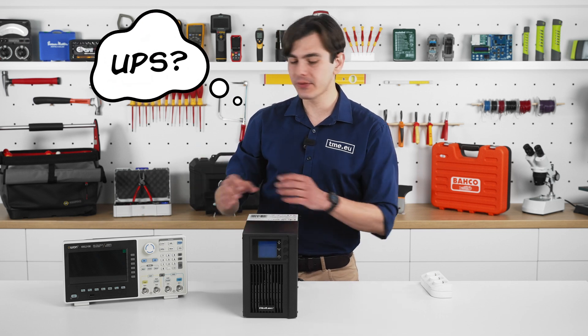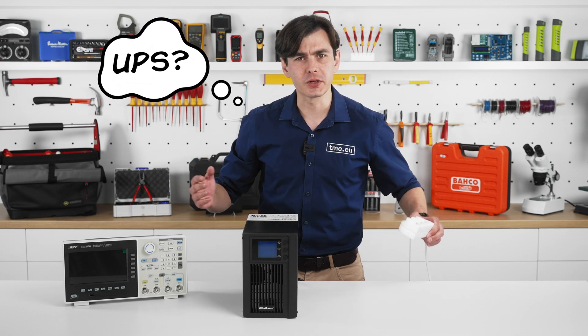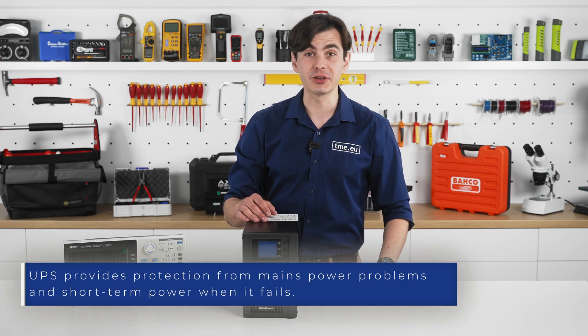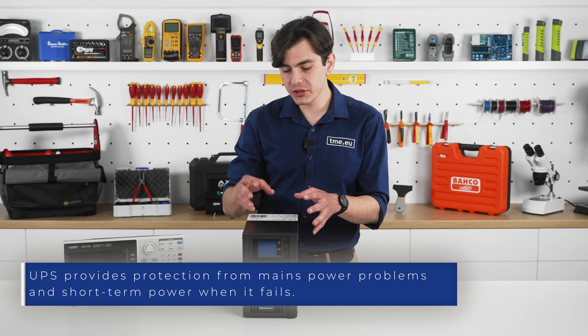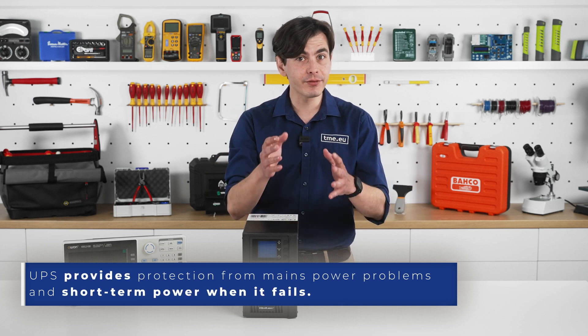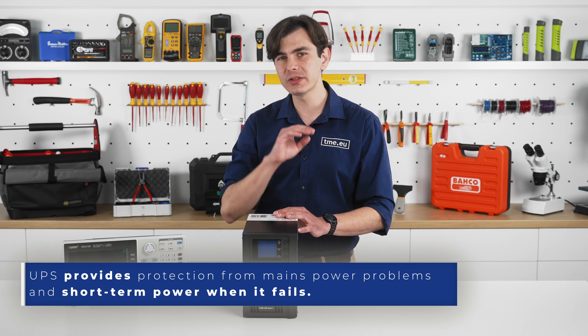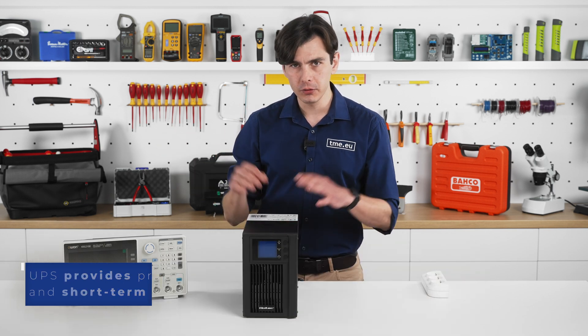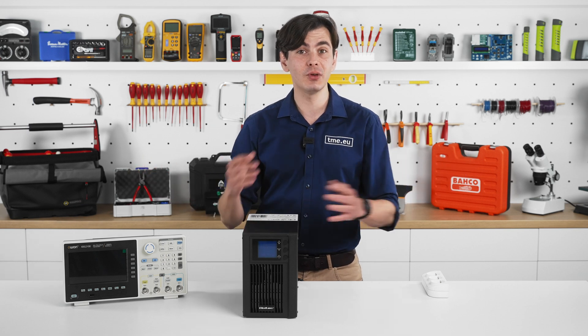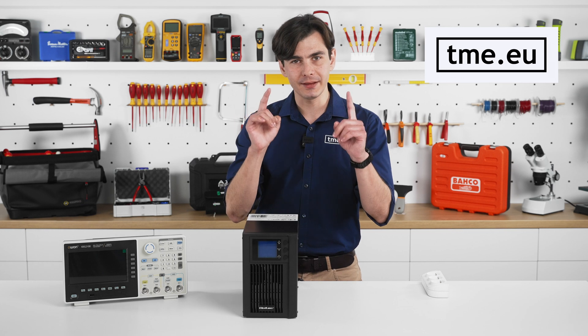A UPS is like your firewall — it protects your devices from various issues like over-voltage, overheating, overloads, and game overs. The core function of the UPS is to provide you with enough time to finish the game, save your work, or allow a seamless transition to secondary power. To address those issues, Qualtek offers a wide range of UPS units that you can view on our website, tme.eu.